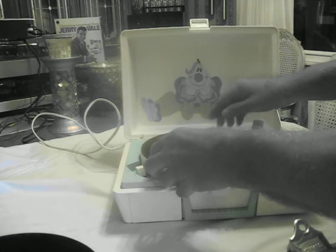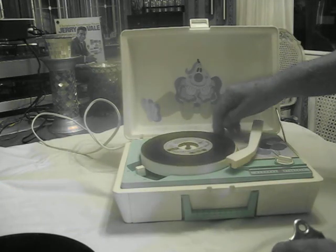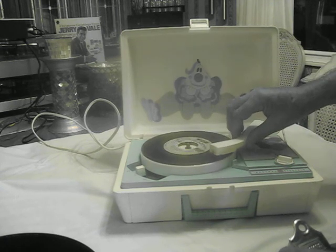Put on the 45. You can pick up one of those little adapters pretty easy. Has a pretty good little sound to it.